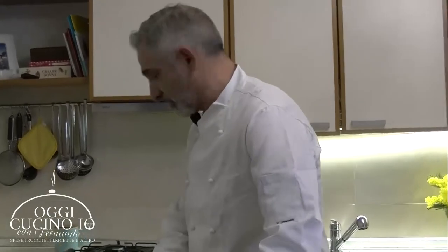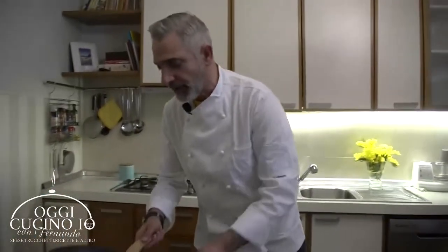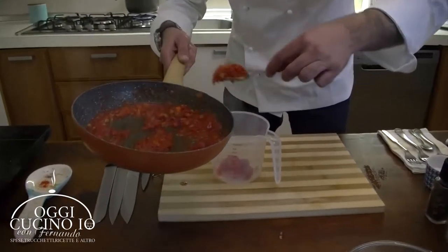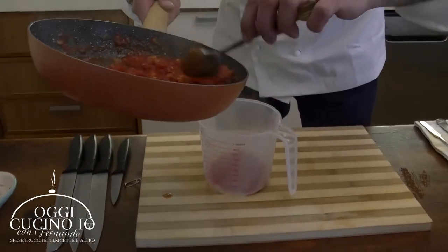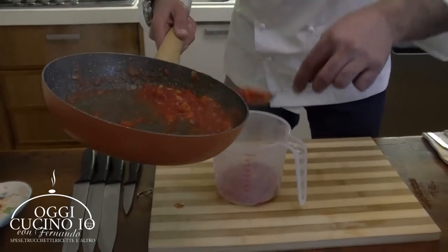Ed eccoci. Il pomodoro è già cotto, la pasta ci siamo quasi. Spegniamo. Prima di fare il nostro passaggio, voglio fare un augurio a tutte le donne, perché a breve sarà la Festa della Donna e mia moglie ha già addobbato la sua cucina. Potrebbe essere questa ricetta anche una piccola idea per voi mariti - farete una bellissima figura. Torniamo a noi: prendiamo il pomodoro, lo mettiamo in questo contenitore.